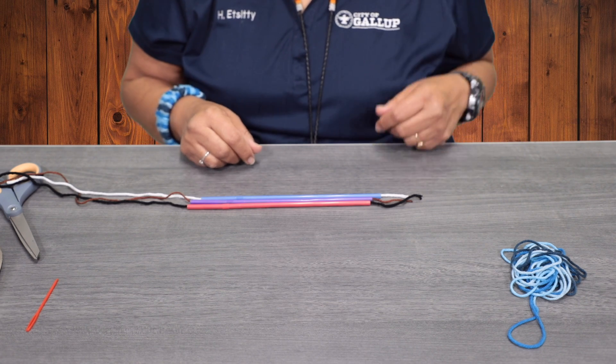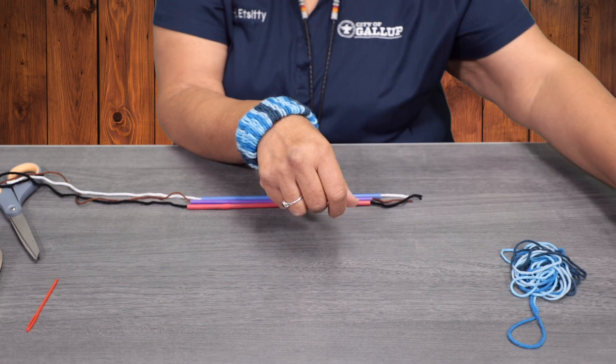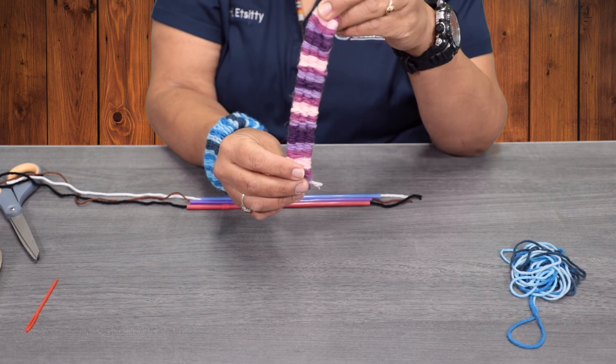For today's Crafty Kids, we are making a straw weaving bracelet, or you can do a bookmark. So I'm going to demonstrate how to put it together.